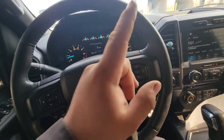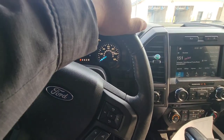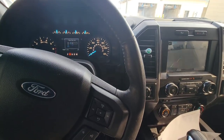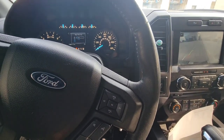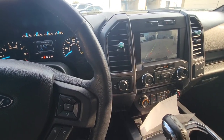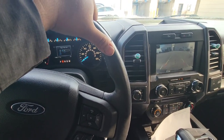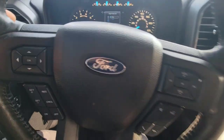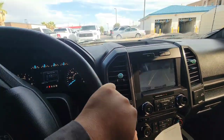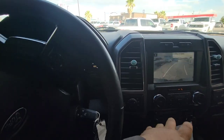Another thing we're gonna do today is the suspension, so let me get home real quick and I'll show y'all the little setup we got. I'm really excited, I've always wanted this. It's nothing crazy at all but it's something I've always wanted. It's a nice start for the off-road build for sure.